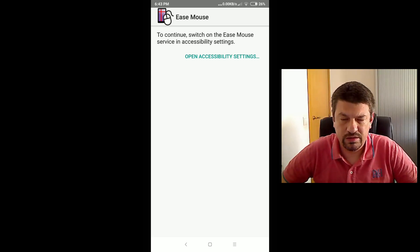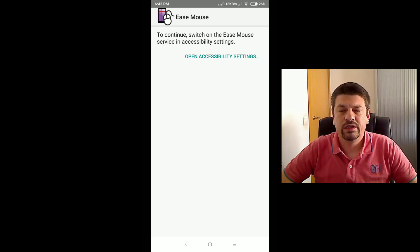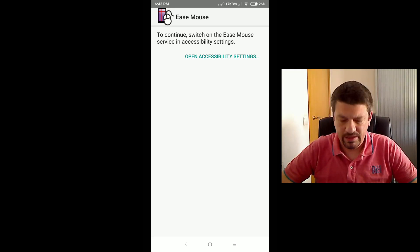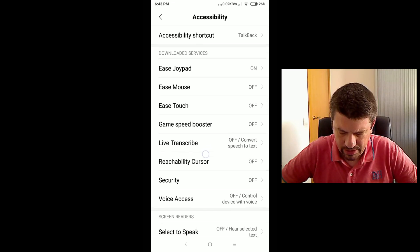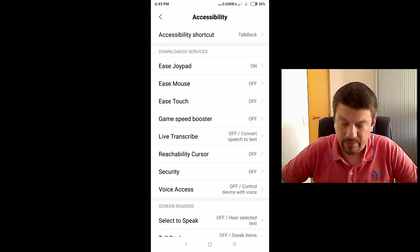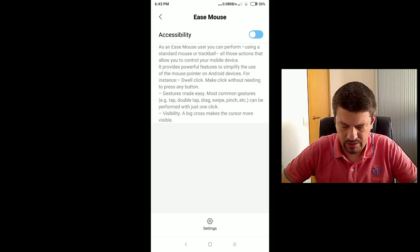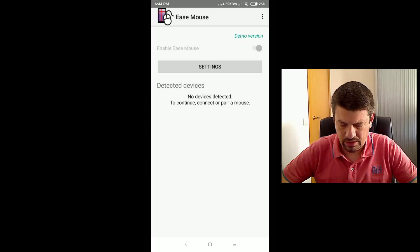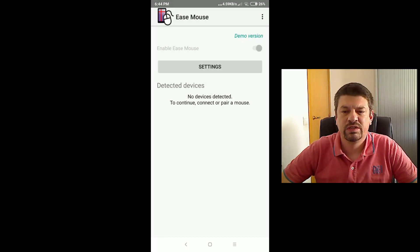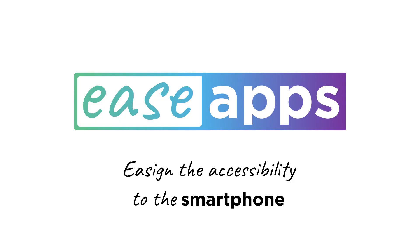In this step, you need to start the isMouse accessibility service. To do so, tap here, and now in the accessibility service list, choose the isMouse one, switch it on, and then press OK. And now isMouse is ready — you can start working with it.